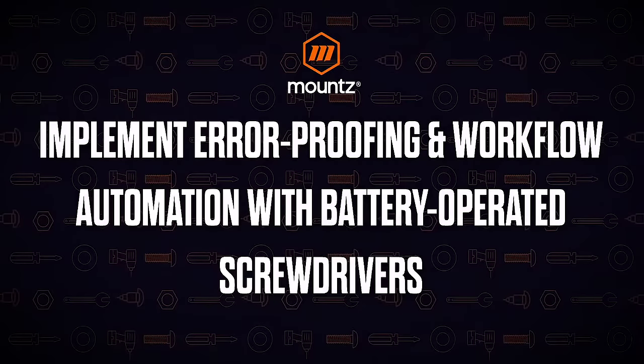If you have any questions at all during the presentation, feel free to type them in the chat. At the end of the presentation we're going to review those questions. So let's go ahead and jump into today's presentation: implementing error proofing and workflow automation with the use of battery operated screwdrivers.